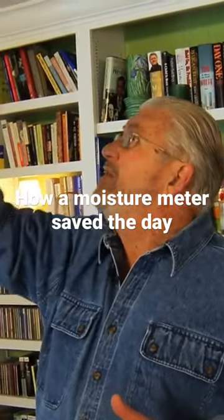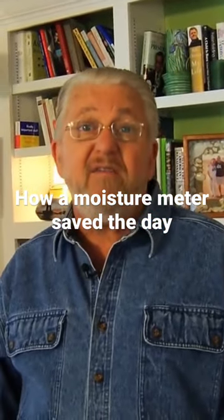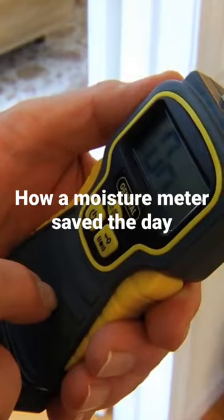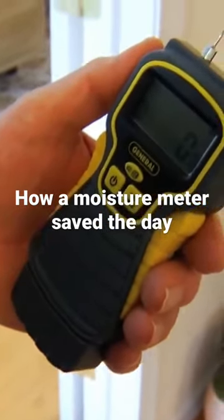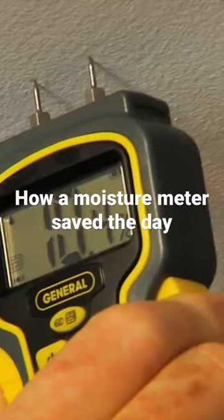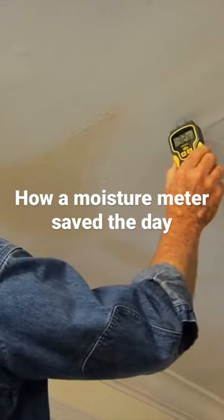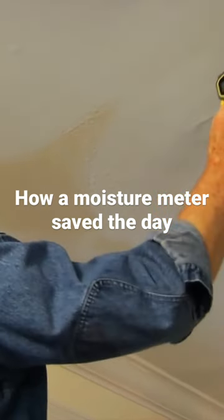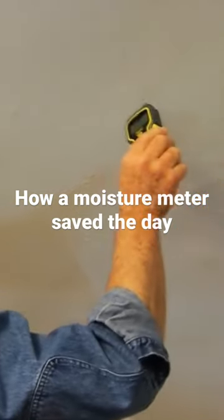But before I start cutting a bunch of things out here, I want to do a little detective work to see if I can find where it's coming from. I'm hoping this inexpensive moisture detector from General Tools and Instruments will help. When I insert the prongs into the surface, the digital display lets me know just how wet the ceiling is. By checking the moisture level at several locations, I should be able to track the water leak back to its origin.